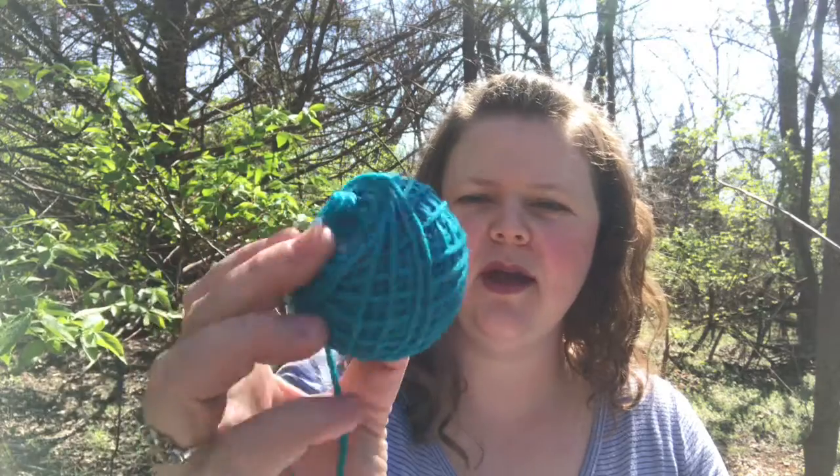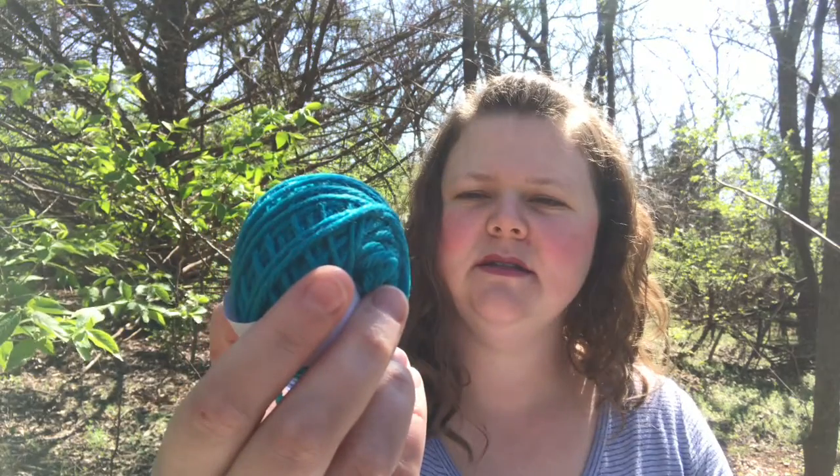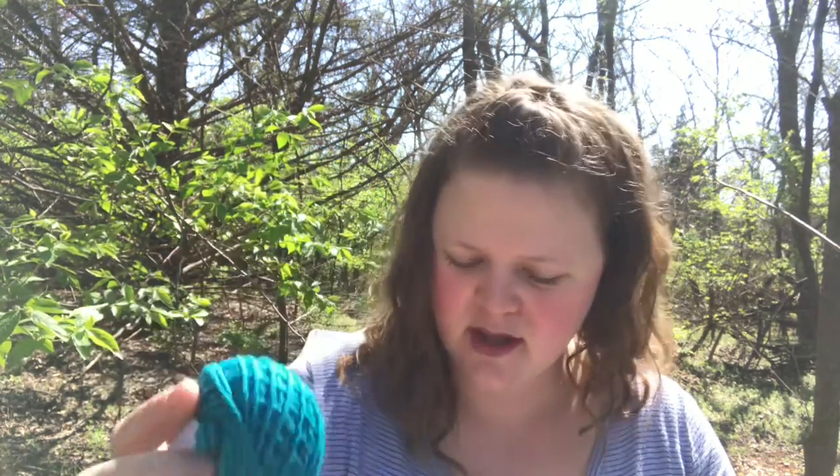Next, Cascade 220 Merino. If you're familiar with Cascade, I'm sure you've seen their 220 line before, but this one, instead of just being any kind of wool, is merino wool. I really love this color — it's like a jewel tone, like a bright teal maybe. I like the color. Cascade 220 Merino, 100% merino wool.